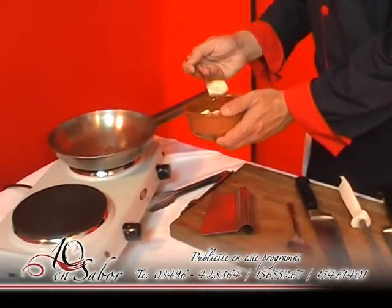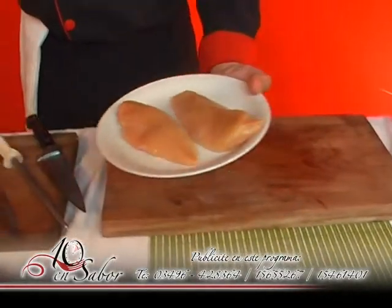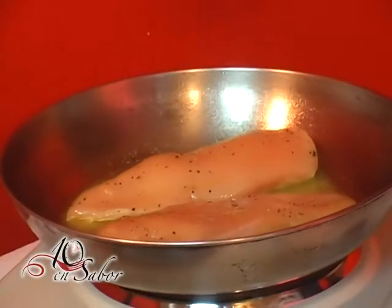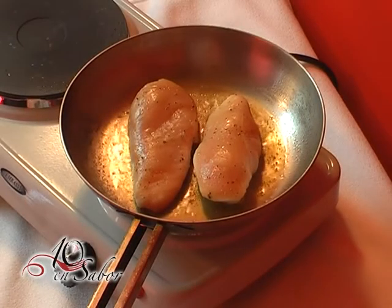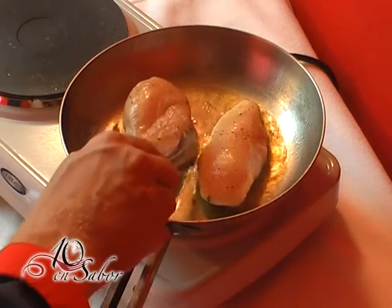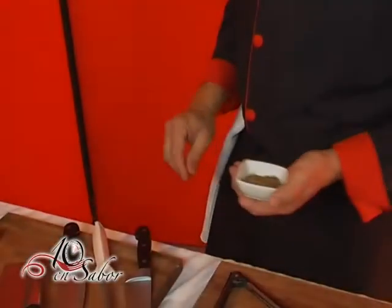Utilizaremos manteca y en una sartén haremos las supremas doradas. Doramos de ambos lados. Utilizaremos estragón y pondremos sobre las mismas. (We will use butter and in a pan we will golden the supremes on both sides. We will use tarragon and place it on top of them.)